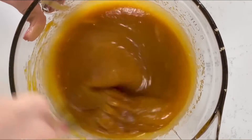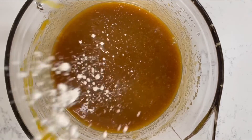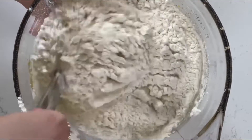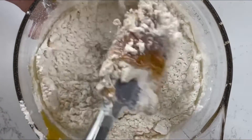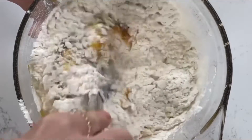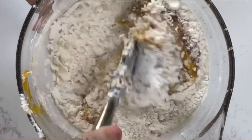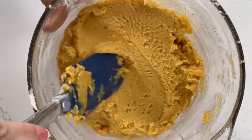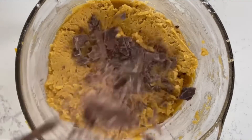Once that's all combined, you're going to add your dry ingredients into your wet ingredients. The dry ingredients are three cups of flour, a teaspoon of salt, a teaspoon of baking powder, and a teaspoon of baking soda. You can either mix all your dry ingredients in a separate bowl and then add them to the wet ingredients, or you can just add all the dry ingredients into your wet ingredients and mix it up in one bowl — that way you only have to wash one bowl, which saves a whole lot of time.